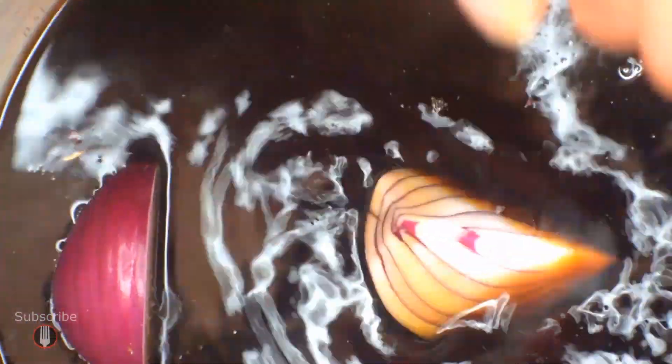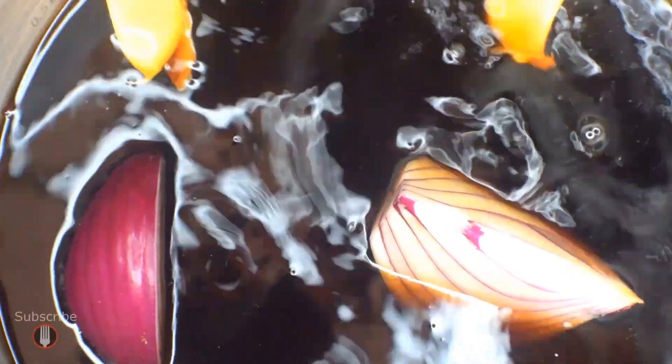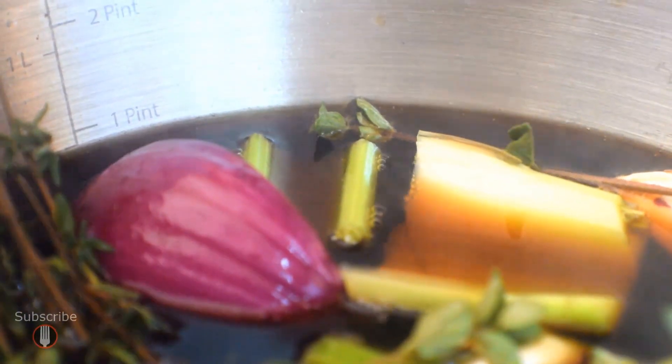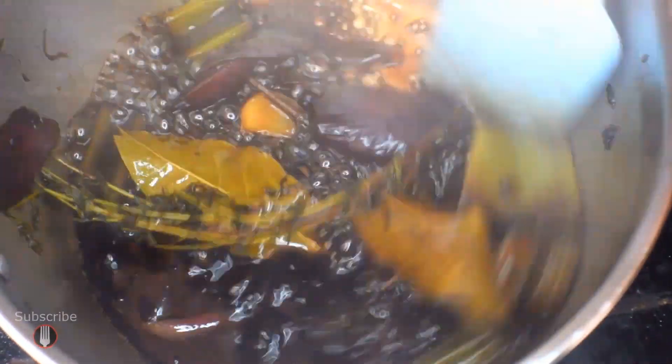An important step is to try and temper the sweetness a little bit, so I'm letting this infuse with half an onion, two cloves of garlic crushed with the side of a knife, half a stick of celery roughly chopped, two bay leaves, a sprig of thyme, a sprig of oregano, and a couple of peppercorns. Then I'm just going to boil the living hell out of this and reduce it until it looks like tar.